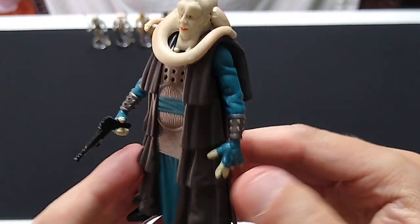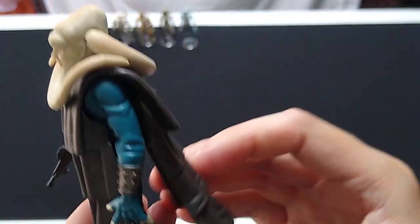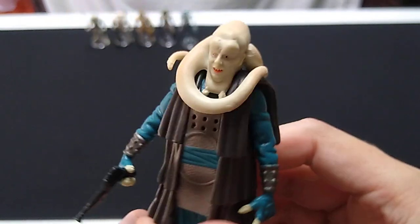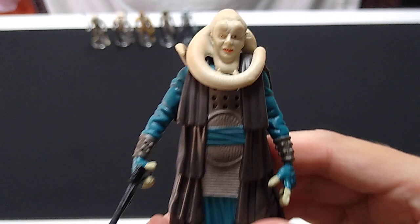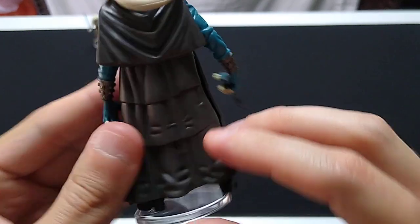Good paint applications, good sculpting. He does have an accessory here — like his entire robe. I don't know how you would take this off him, but I have seen specimens on eBay of this figure without his robe, so there must be a way to do it. It's good sculpting, in my opinion.